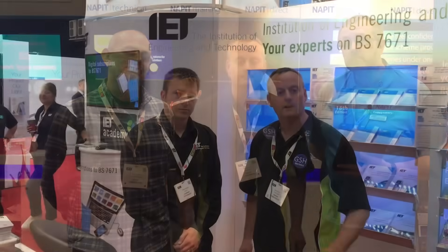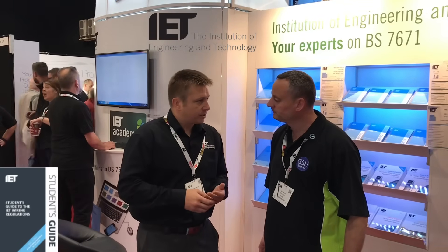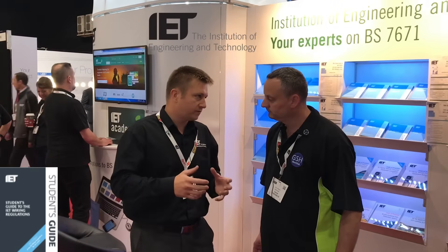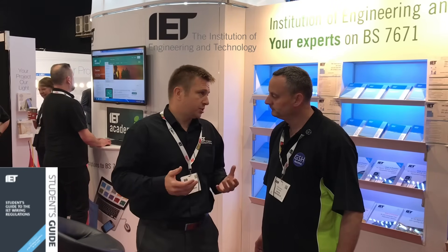I'm here with Senior Engineer Steven from the IET and he's written a fantastic book to help us understand the wiring regulations from a student's perspective. Can you tell us a little bit about that book, Steven? Yeah, of course. Prior to joining the IET I was a lecturer at Cambridge Regional College, and I found resources for students were far and few between. So when I joined the IET I took the opportunity to put together the student's guide, which compiled all the information I struggled to find in one place when I was lecturing, put into nice understandable bite-sized pieces with lots of illustrations.